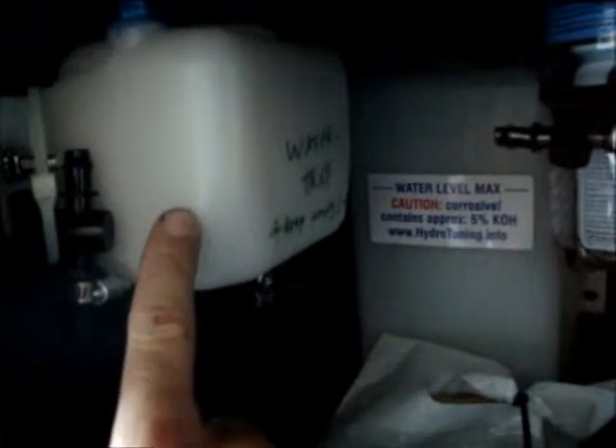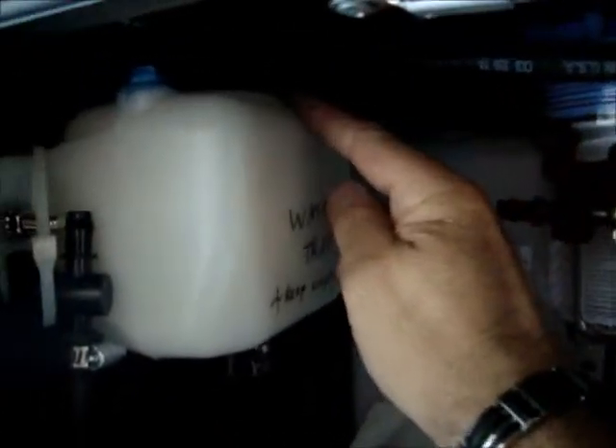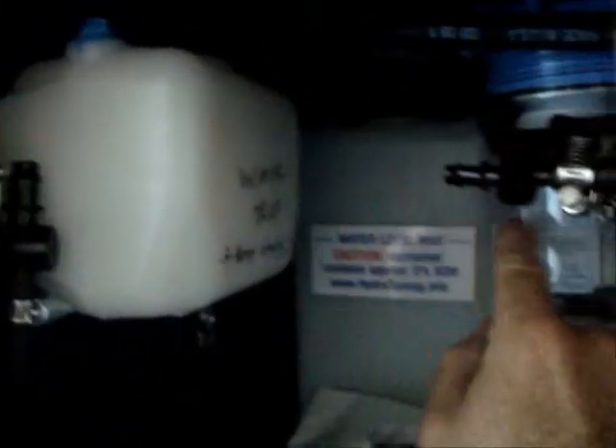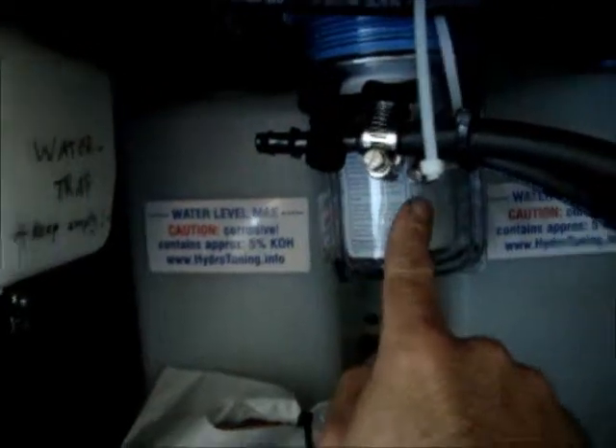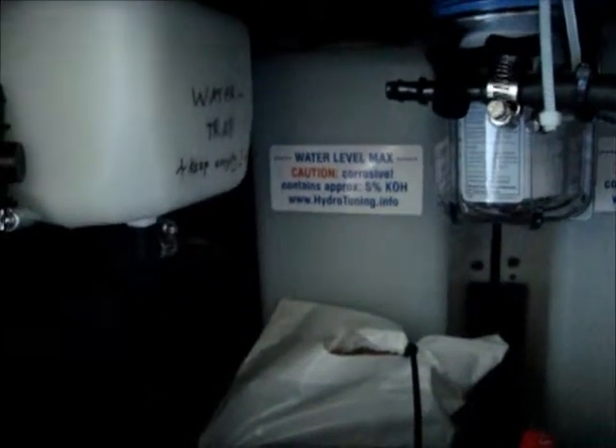This is the gas dryer. The gas goes first from both bubblers into the gas dryer, then from the gas dryer into the gas filter, and from the gas filter it goes out to this corner, outside, so you can hook up a hose towards the air intake of your vehicle.